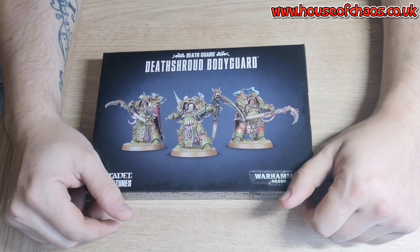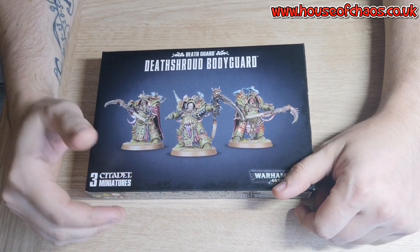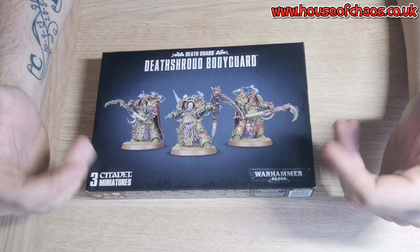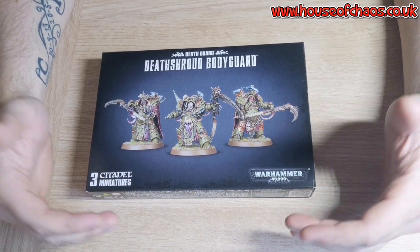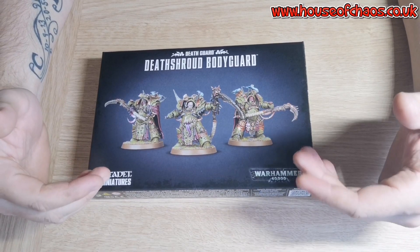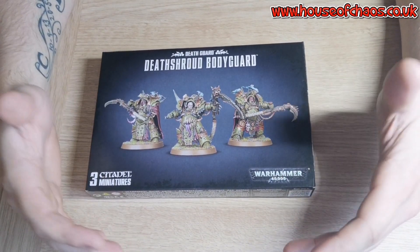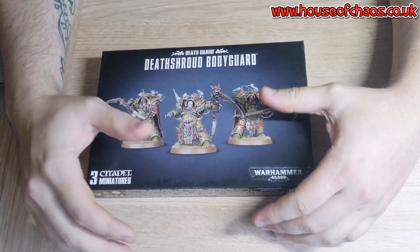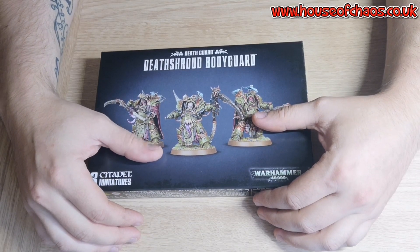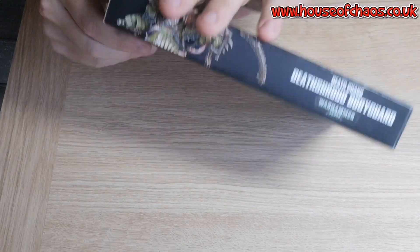Death Shroud are cool models — I really love the look of them since I first saw them. Obviously they're not a new release; they've been out for a while. But they're new to me, and that's why I'm doing an unboxing video. I'm super excited and I can't wait to build and paint them up and add them to my Death Guard. I've already taken the cellophane off so there's no messing around with that.